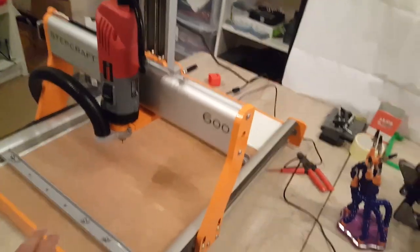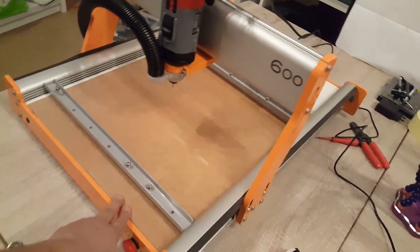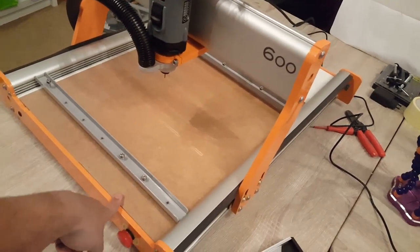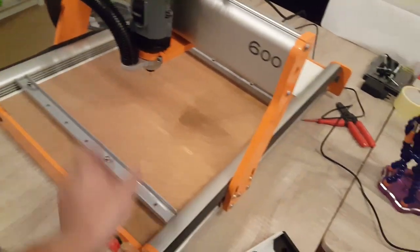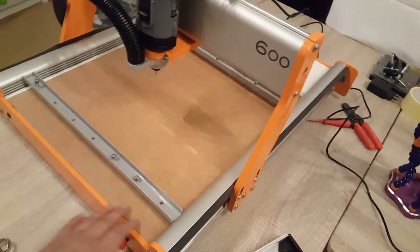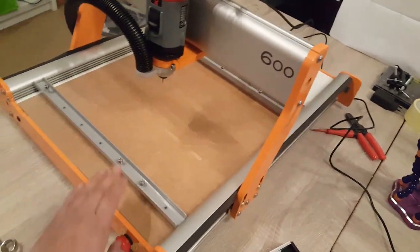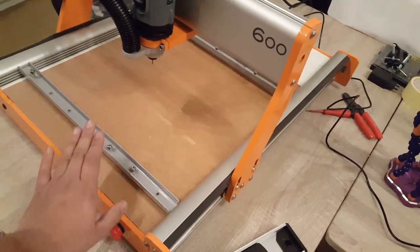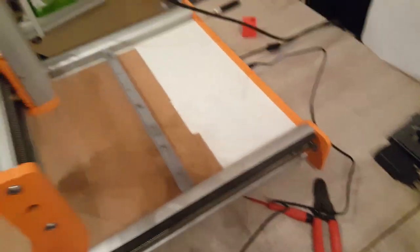Alright guys, so finally got this set up somewhat. I just put a little waste board down here. I found this 3mm MDF in the house — it was just a small long piece. I had to cut it in half; it was one meter long and I had two of them. So I cut them in half and as you can see, we now have it taped as a waste board so we don't go into the board here.